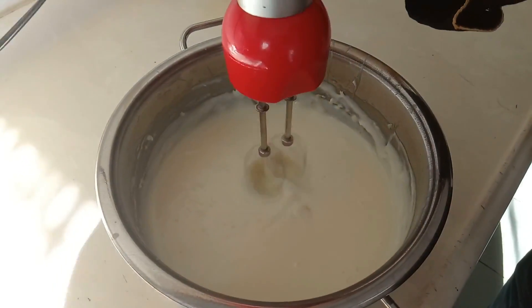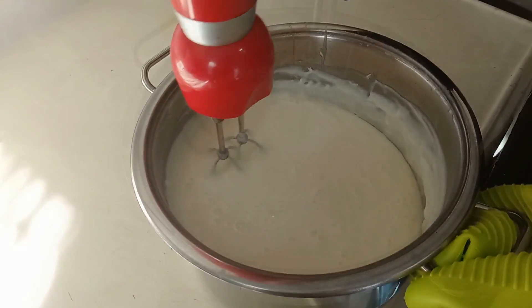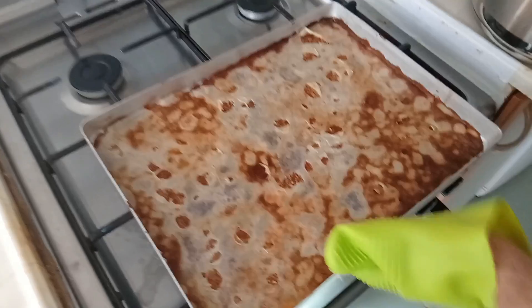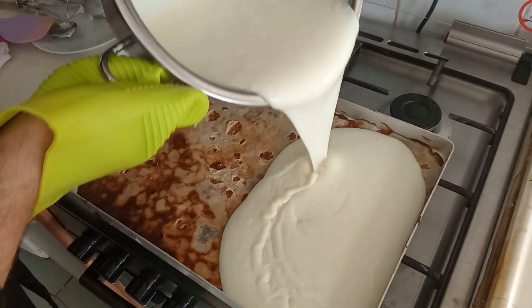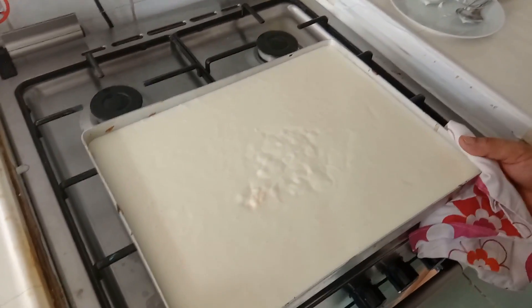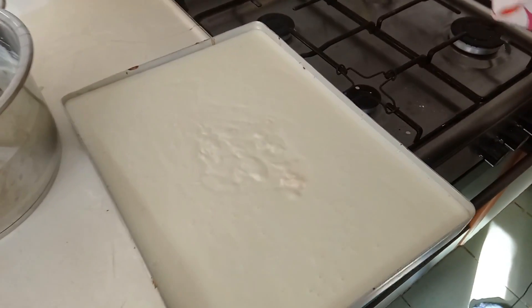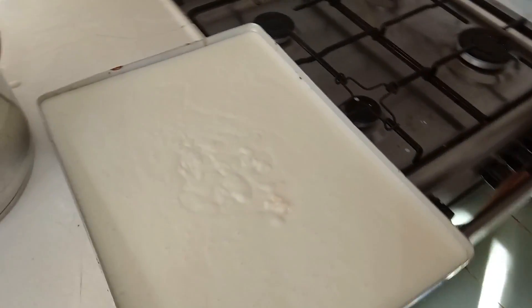Yaklaşık 1-1,5 dakika blender ile çektik. Evet artık tepsimize aktarabiliriz. Efendim şu anda tatlımız hazır; dışarıda biraz soğuyacak, oda sıcaklığına gelince dolaba koyacağız. Normal şartlarda yarım gün dinlenmesi gerekiyor dolapta, ama biz 5-6 saat dolapta dinlendireceğiz. İnşallah son kısmını, yani sonucu ve sunum kısmını da birlikte göreceğiz.